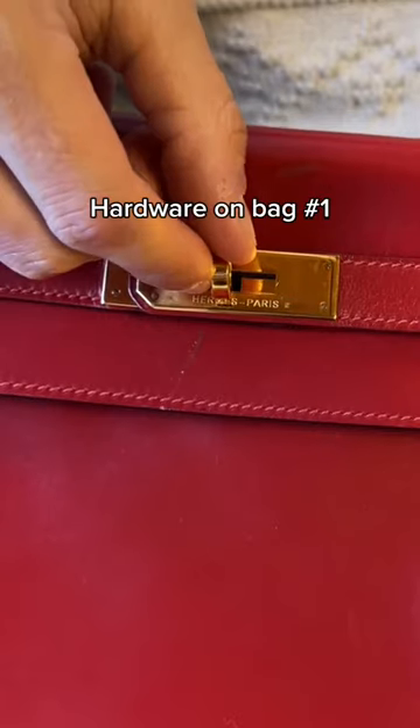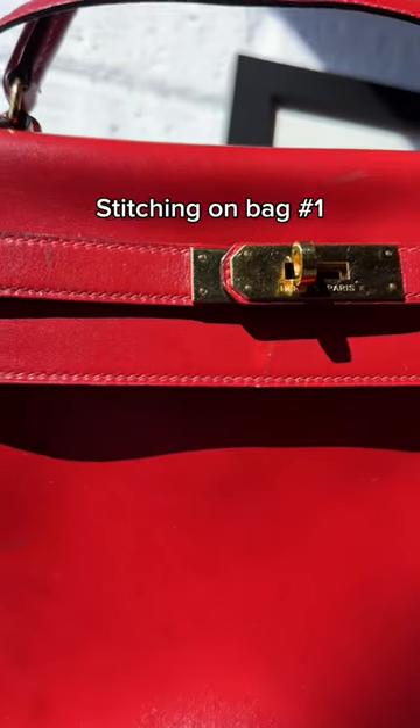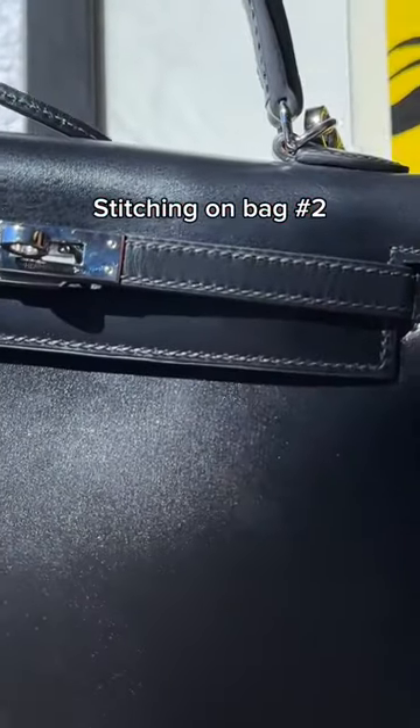Here's the hardware on bag one. Here's the hardware on bag two. Here's the stitching on bag one. Here's the stitching on bag two.